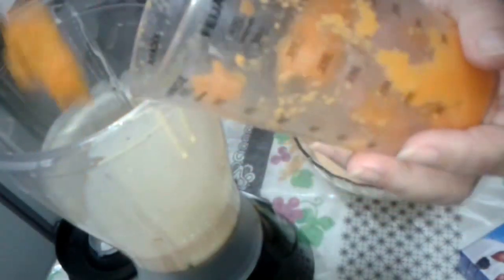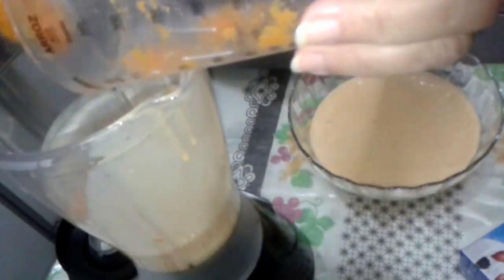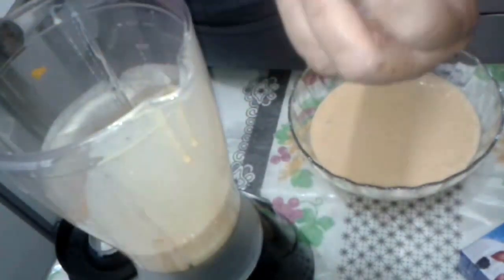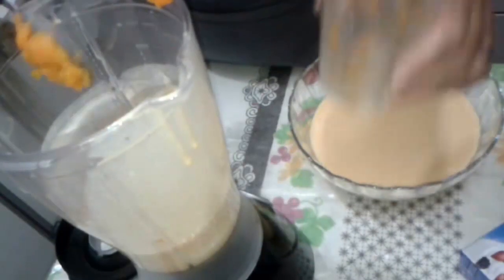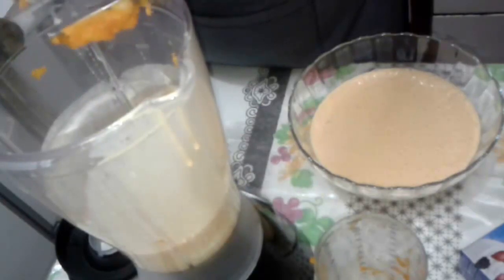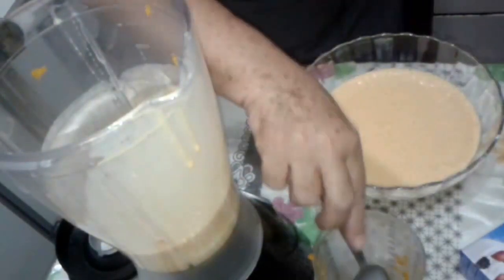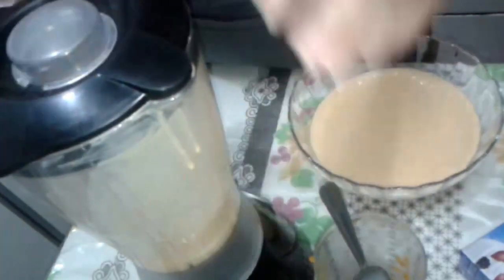And the rest of the abóbora, okay? It will give a beautiful color to our pudding. I was going to add the rest of the box here on the inside. I'm so passionate about these doces — it's a simple recipe, very delicious. There's a lot of abóbora and it's delicious. I thought I was buying one but this one is so good — it's really delicious. Let's put it all in.